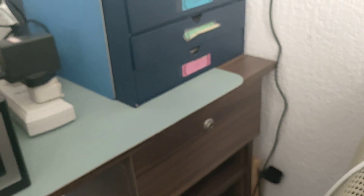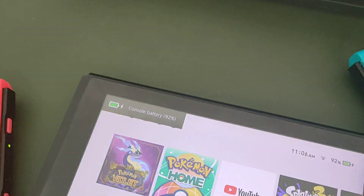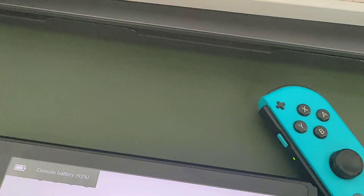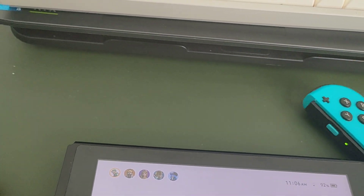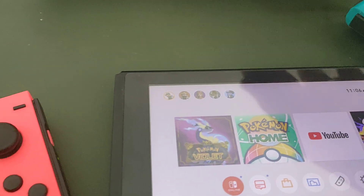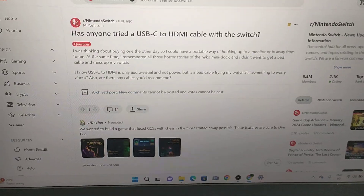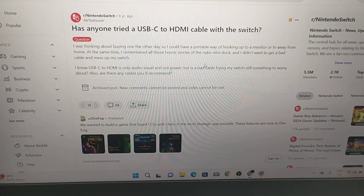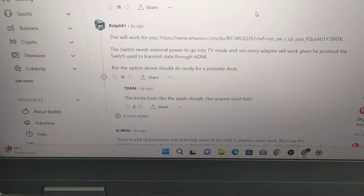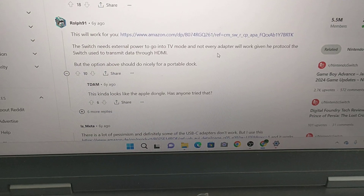When I plug my charger onto the Switch, of course it gives you the console battery percentage. From what I searched on Google and found on a subreddit, someone mentioned it six years ago: the Switch needs external power to go into TV mode, and not every adapter will work given the protocol the Switch uses to transmit data through HDMI.